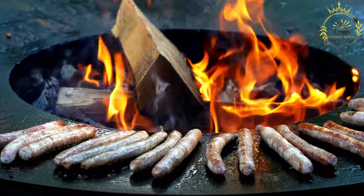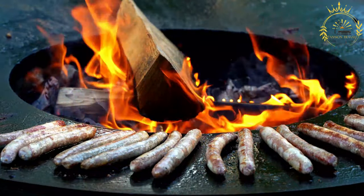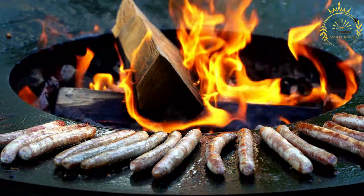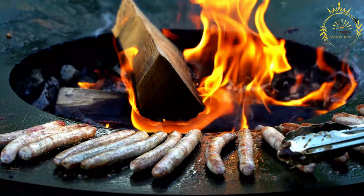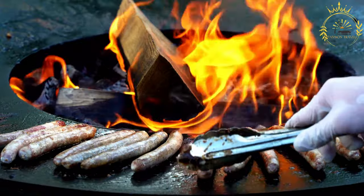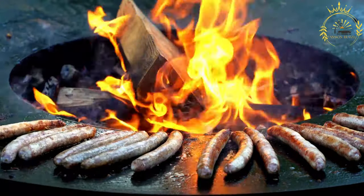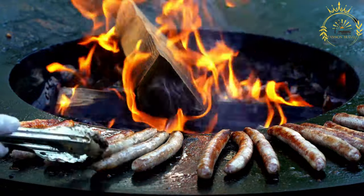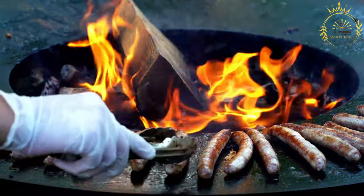Instructions. Prepare the casings (if using): Soak them in warm water for about 30 minutes to soften, then rinse thoroughly to remove excess salt. Mix the ingredients: In a large mixing bowl, combine the ground pork, minced garlic, vinegar, paprika, ground cumin, ground coriander, dried oregano, cayenne pepper, salt, and black pepper.